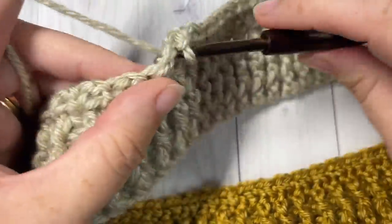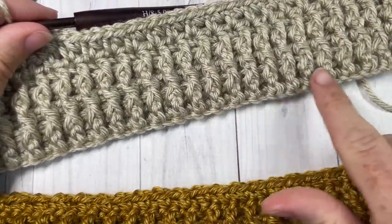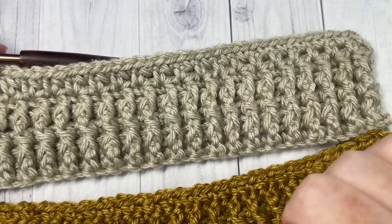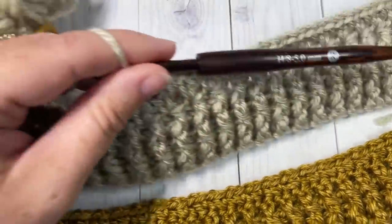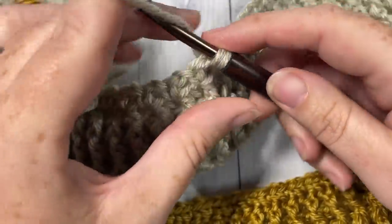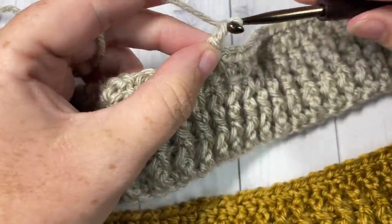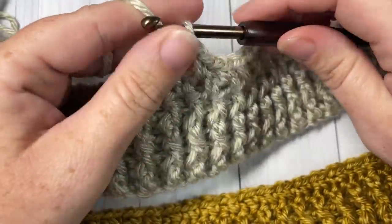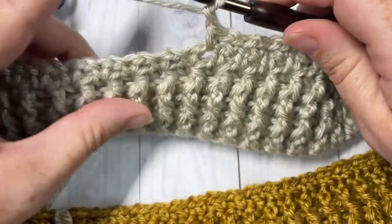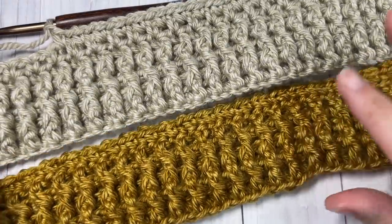Once you've worked 17.5 inches, work one row of double crochet stitches and then repeat rows two, three, and four for the final three rows of your blanket. Fasten off, weave in your ends, and your True Colors Throw is complete. If you need everything written down, check out the free copy at RichTexturesCrochet.com, linked directly in the description. Thank you so much for joining me — I can't wait to see what colors you choose. Tag me on social media, say hello in the comments, and I look forward to seeing you again next time. Happy crocheting!